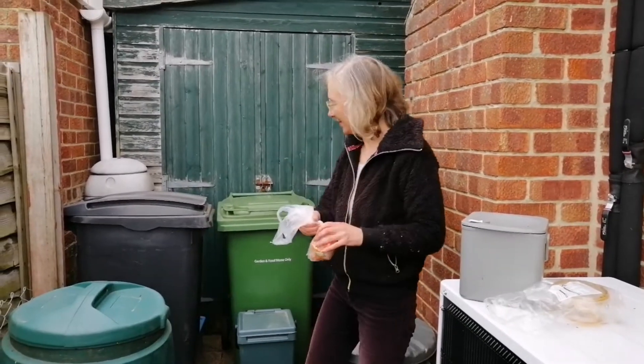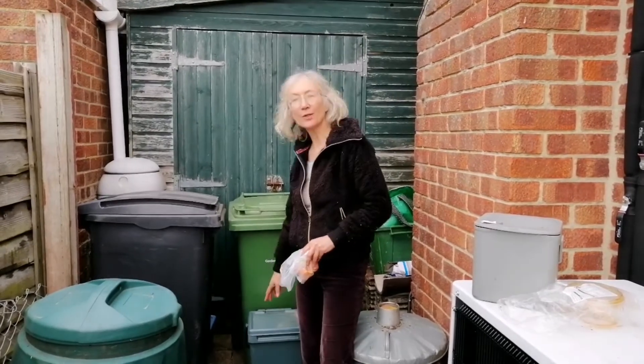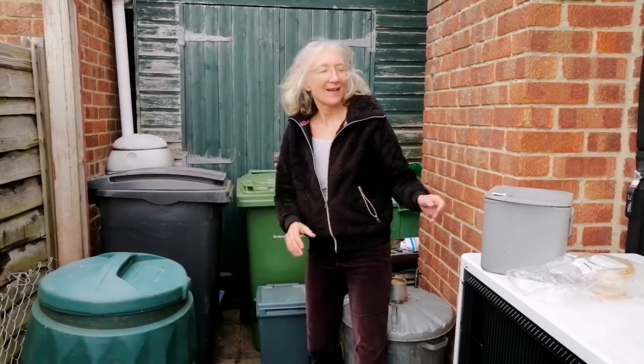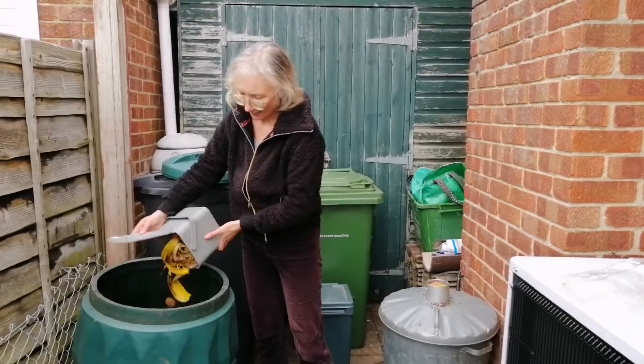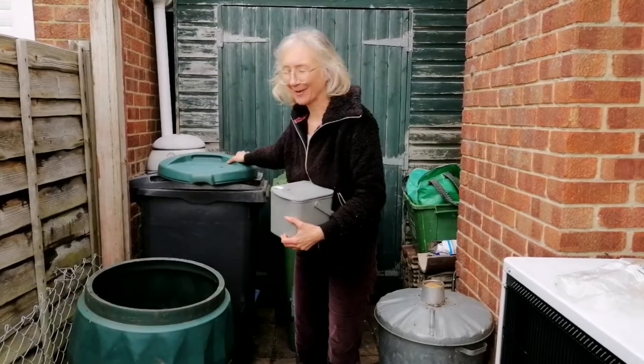Your curbside compost will either go in your standard wheelie bin — a green bin here — or you can order a smaller curbside caddy. Your home compost is going to just tip straight into your home compost bin. No bag in this one, because home compost bins don't get hot enough to break them down properly.